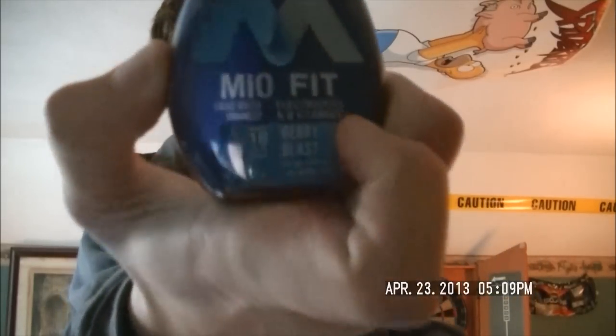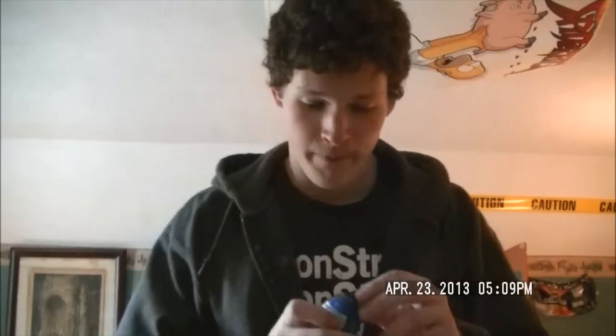Hey guys, it's Ryle. So today I have a challenge for you. I have the Meofit — these energy shots. They're not energy shots, but you put them in water and they make stuff taste good. But apparently if you drink them straight, it really is not very good. I stumbled across a video and I was like, hey, this looks stupid. I should do it. Because that makes sense. That's how most of my stuff starts.